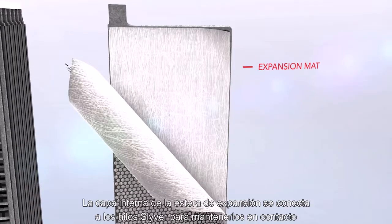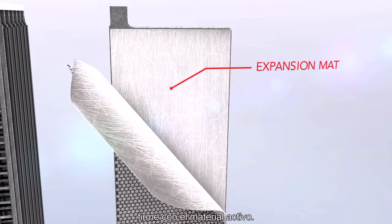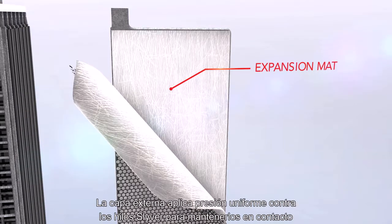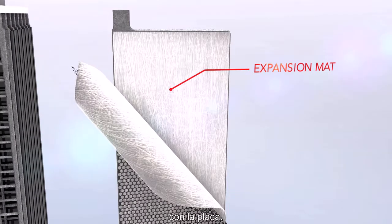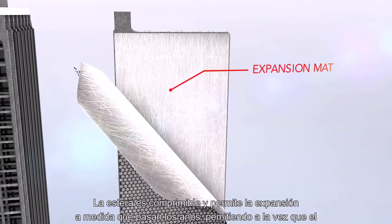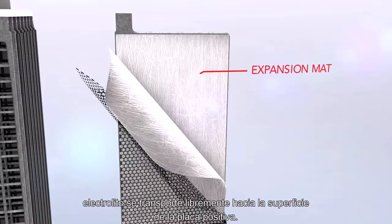The inner layer of the expansion mat bonds with the silver strands to keep them in firm contact with the active material. The outer layer applies uniform pressure against the silver strands to hold them in contact with the plate. The mat is compressible and allows for expansion as the plate ages, while still allowing the electrolyte to flow freely to the positive plate surface.